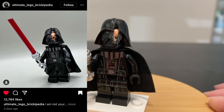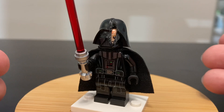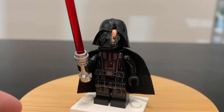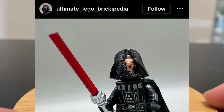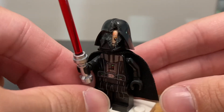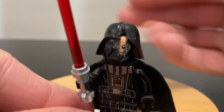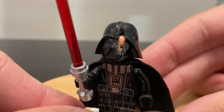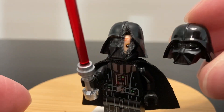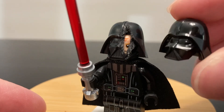I was inspired by that Instagram post to make my own, so I got my push pin and box cutter and started getting to work on the helmet. Thank you to Ultimate LEGO Brickipedia for the inspiration and for showing me it's possible to make a good-looking torn-up Darth Vader figure. It's pretty simple — really just the helmet that had changes undertaken, starting with the eye hole.